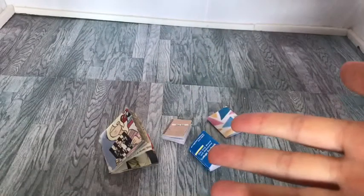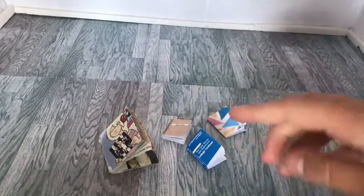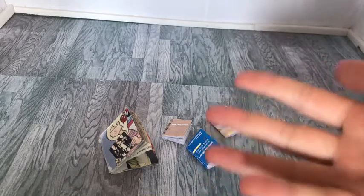The first thing I'm going to show you guys how to make are some mini doll books. A lot of the time I do use MyFroggyStuff printables, but I know that some people might not have access to a printer, so I'm going to show you guys a couple of other ways you can make them. Let's go on with the first craft.